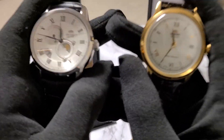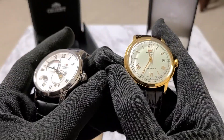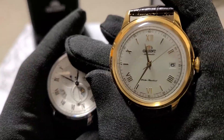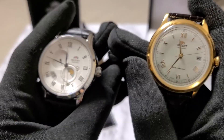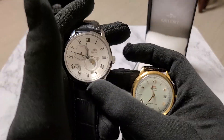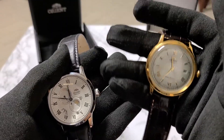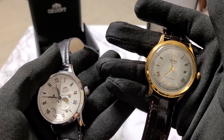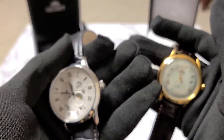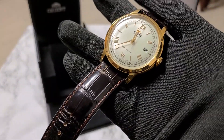Both watches feature a hackable seconds hand, so pulling the crown out to second position stops the seconds hand, allowing you to set the time precisely. While both watches feature a date window, the Sun and Moon also features a day-of-the-week indicator and an AM-PM indicator, all adjustable by pulling the crown to first position. Both watches feature a power reserve rated at 40 hours. In testing, the Bambino lasted 45.5 hours, longer than the Sun and Moon's 42 hours — both above target, with the Bambino likely lasting longer since its mechanism is less intricate and less power-hungry.